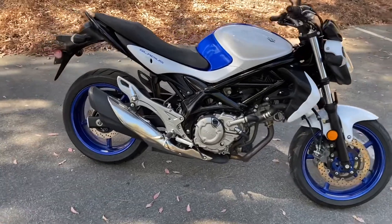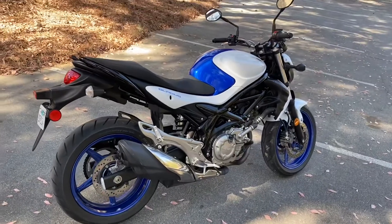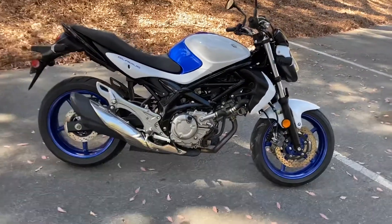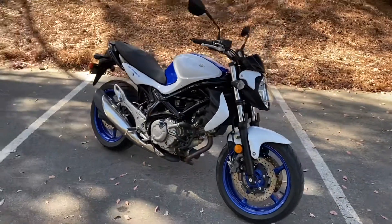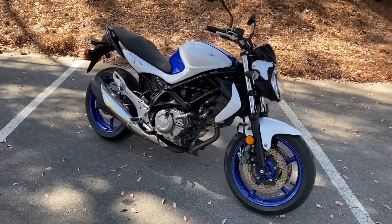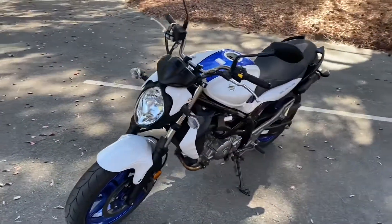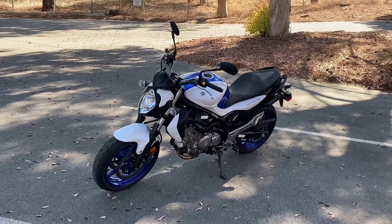The riding experience is amazing — it's just like an SV, because essentially this is an SV with a little bit more plastics and a slightly more modern version of it. It's great for beginners as well as advanced riders, it's amazing in the canyons, handles like a glove — a great first bike or a great extra bike to keep in your garage. If you enjoyed, give it a like, subscribe, and let me know in the comments if you would choose the SV or the SFV. I personally have a hard time choosing between both, which is why I have both bikes right now. Stay tuned and have a good one!